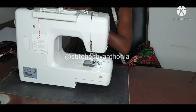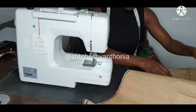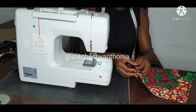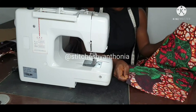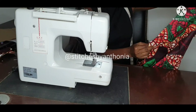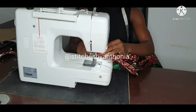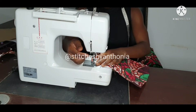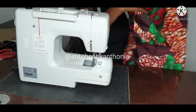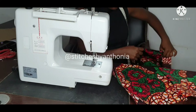Now I'll pick my back panel. This is how it looks like after joining the back panel. Then we place the two panels together — the front and the back.